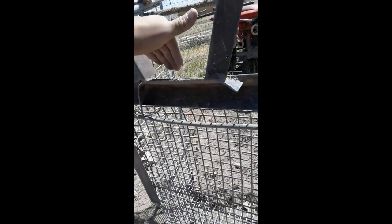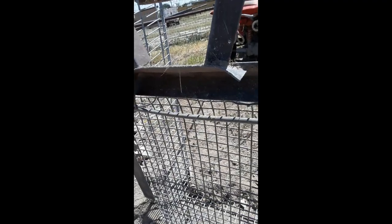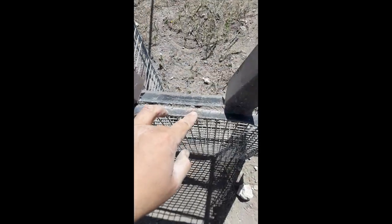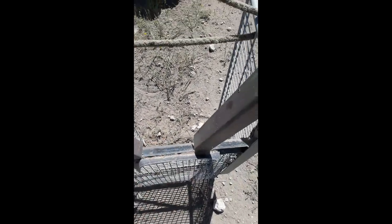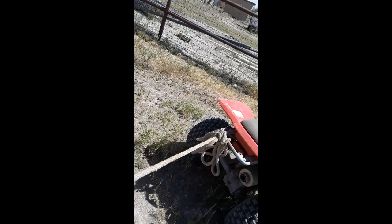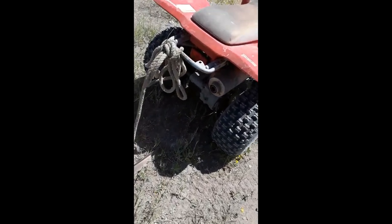This also helps direct the rocks into the cart. And what I did earlier, my attempt was to put this little tab on there so it'll help push the rocks in. And what I'm doing is I'm pulling it with a little 250 quad.